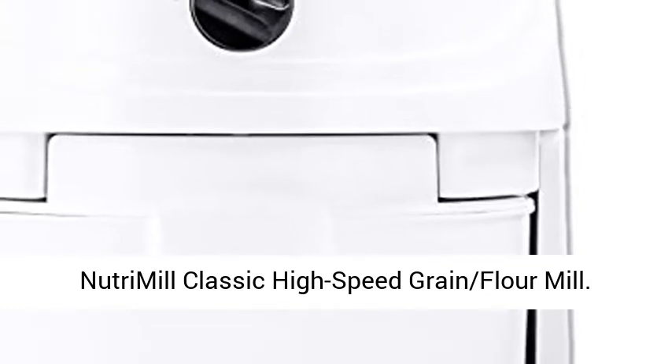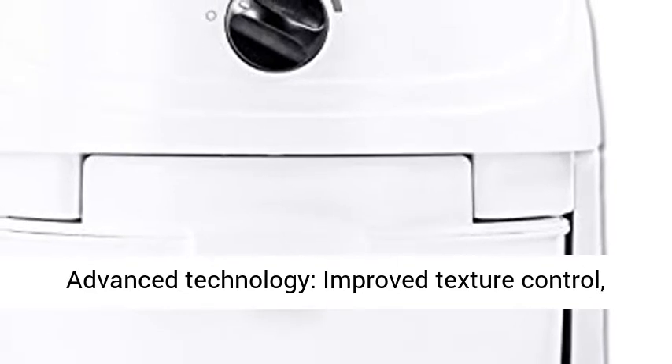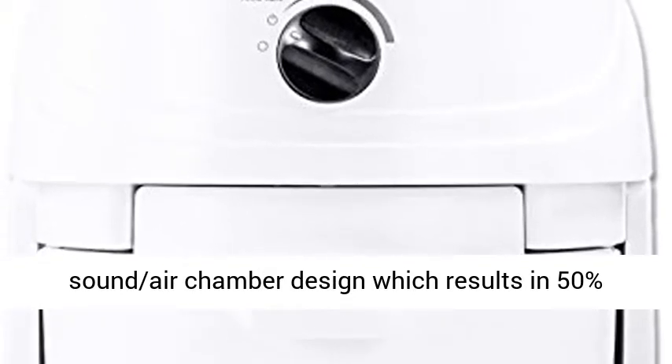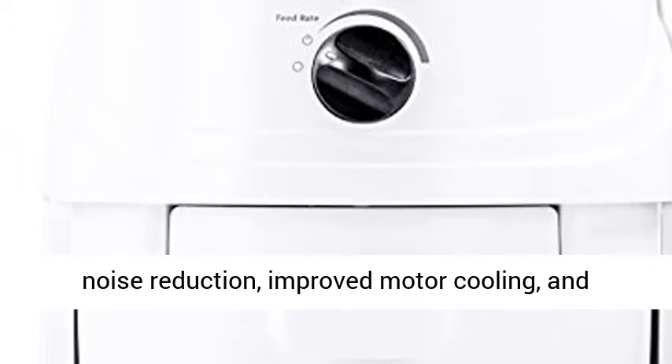NutriMill Classic High-Speed Grain Flour Mill. Advanced technology: improved texture control, stronger milling heads, unique Force Flow sound/air chamber design which results in 50% noise reduction, improved motor cooling, and longer life.